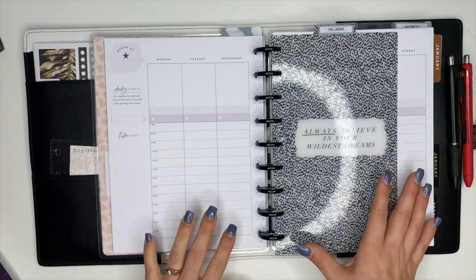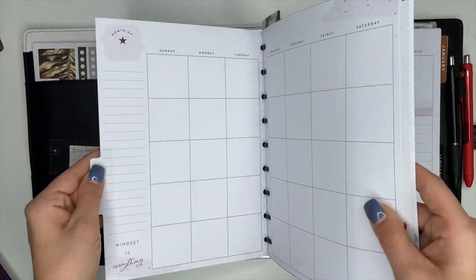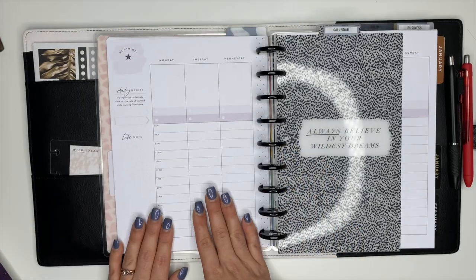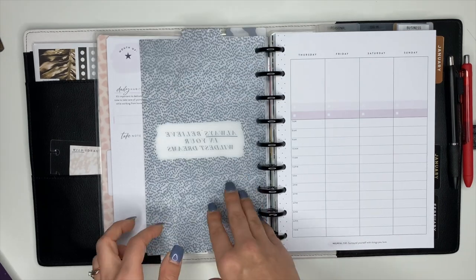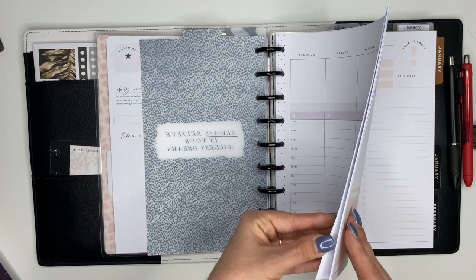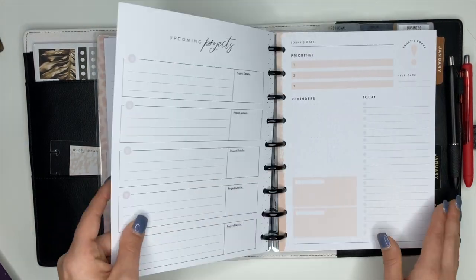Other than that, I like it. I don't use the monthly section — I was trying to use it for a while but it didn't work out — and I just use the weekly sections to block schedule my day. I have some videos up on how I block schedule and what it is, and I will link those down below.